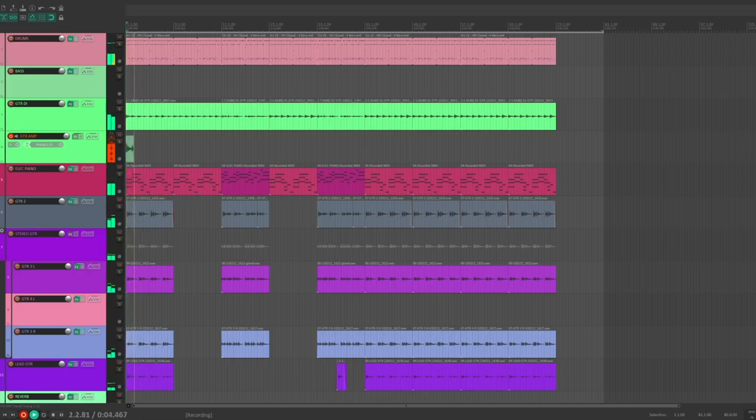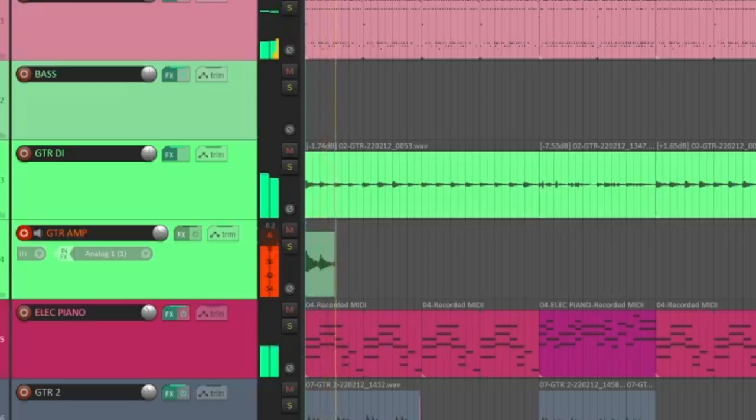Now I've just got to wait until the song plays through. When it's done, I'll disarm the new track and mute the original track. If I don't like the sound, I've still got the original track and can repeat this process until I find the sound that I'm looking for.